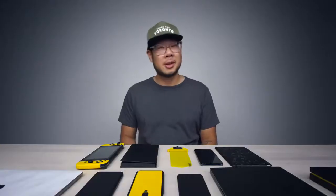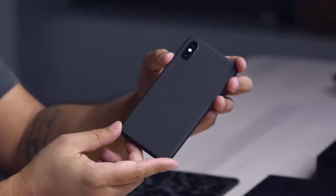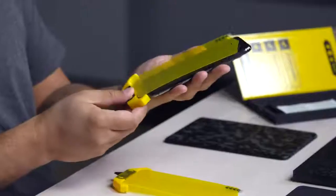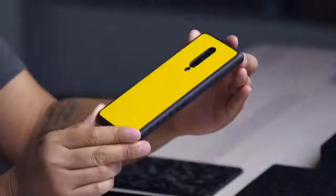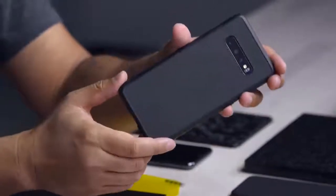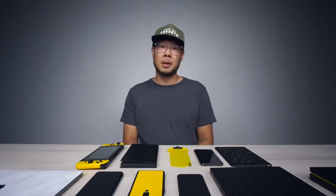This episode is brought to you by dbrand. You probably know dbrand makes skins — what you may not know is that they make cases and screen protectors. The Prism screen protector has a unique plug-in applicator for easy alignment. The Grip is a customizable foam case that lets you change the look of your device with any dbrand skin. Right now you can get 20% off site-wide using the code 'unbox' — check them out at the link below.